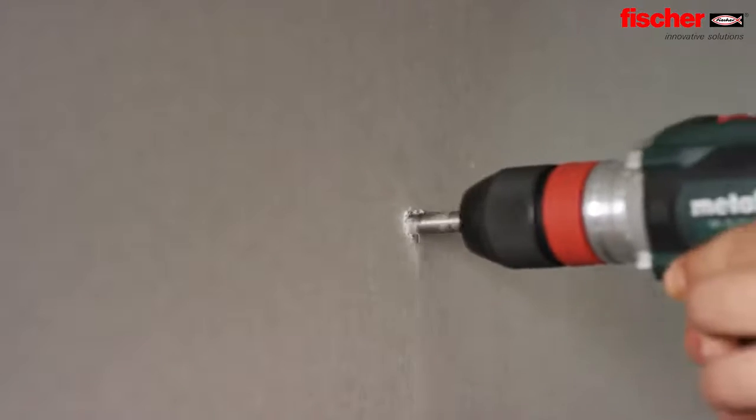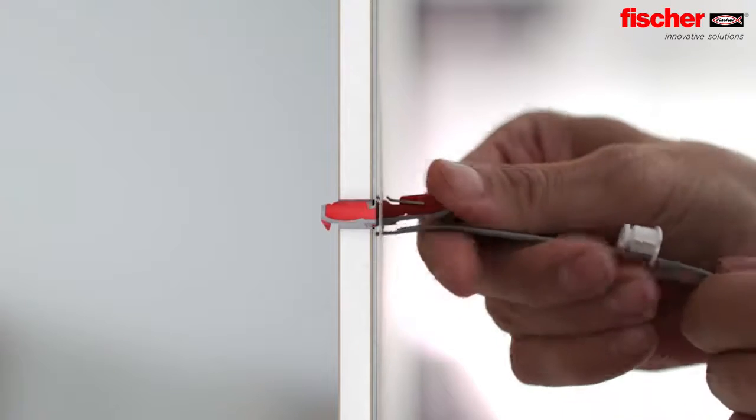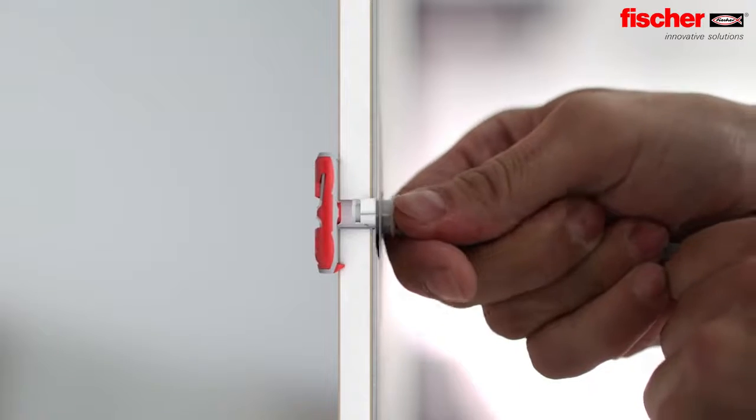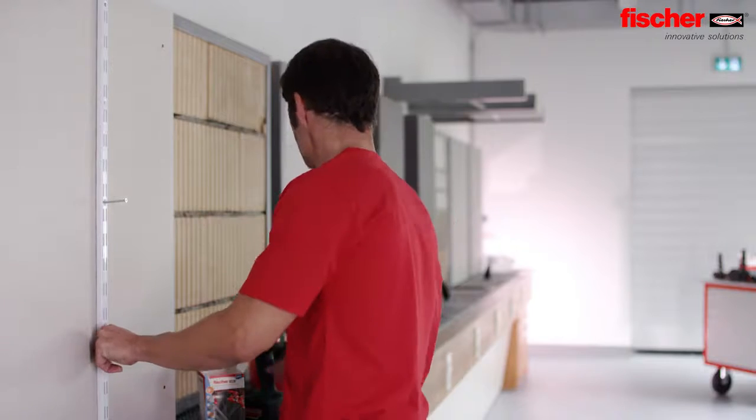The Duo Tech is the ideal solution for high loads in all panel building materials. It's even suitable for narrow and insulated cavities. Drill and push through — even without the screw, the nylon toggle does not slip into the drill hole.